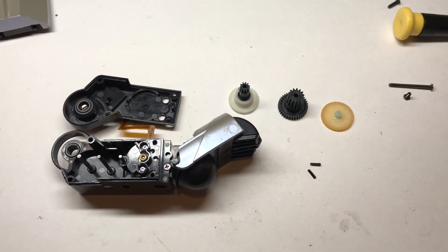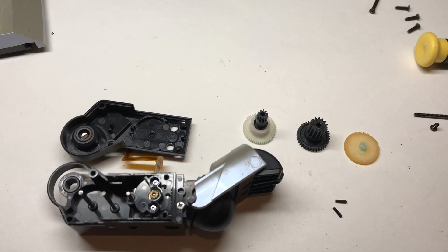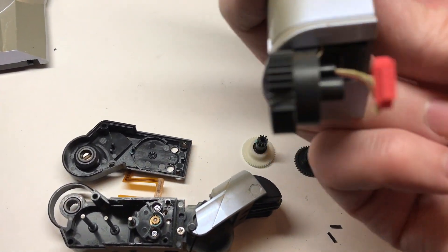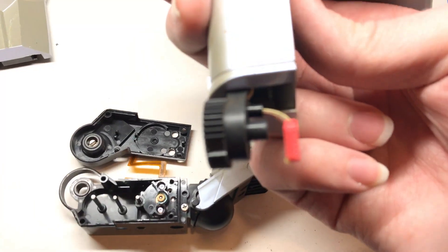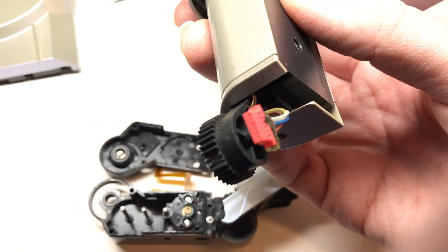Now onto the front leg. As I was expecting, there were a couple of gear teeth broken off that ended up jamming the whole thing up, but unfortunately those actually broke off of the knee joint itself that's attached to the upper leg. So I'm going to need to get another leg out and pull some donor parts off.